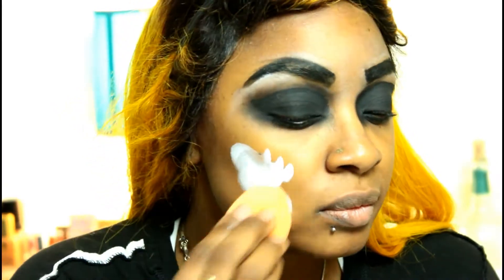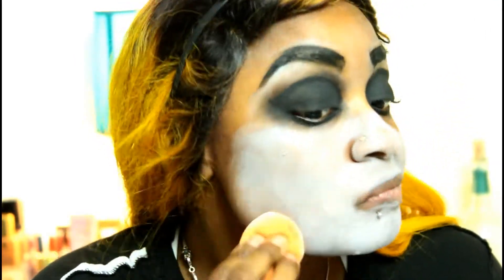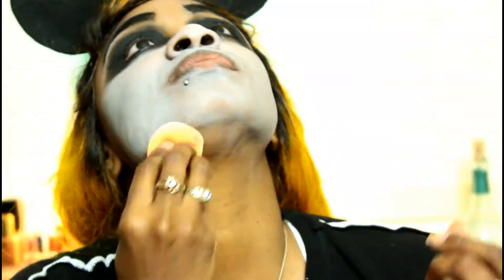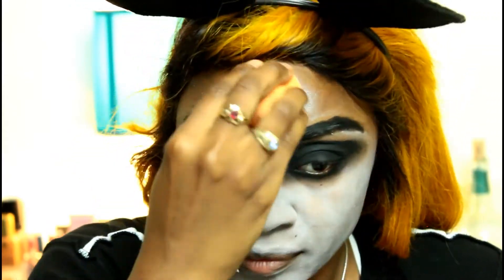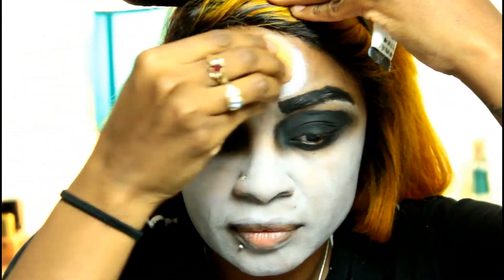This is where the paint comes in. This paint was like a dollar and nine cents at the Halloween store — just some white cream paint. I'm going to blend this all over the face using a beauty blender. I went in pretty lightly because I have 13 tutorials and only bought one, but it is very affordable. For this look I needed my face to be nice, white, and pale.